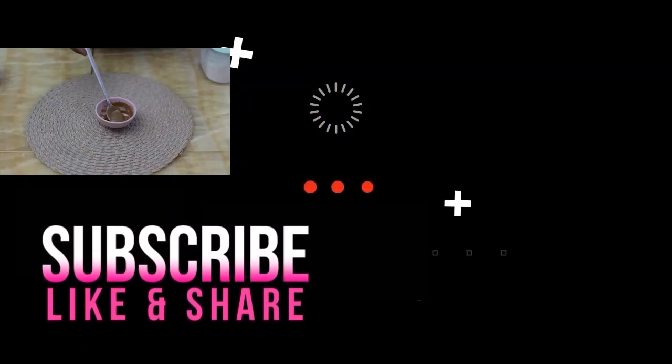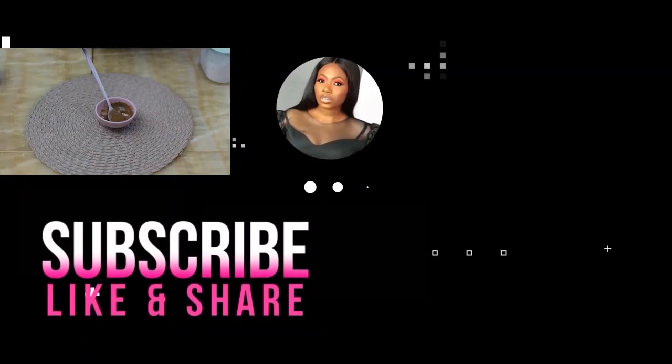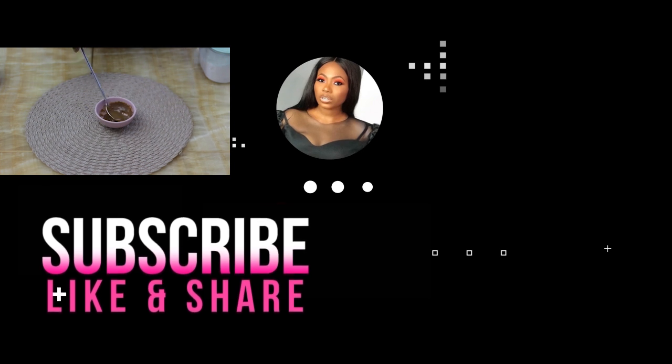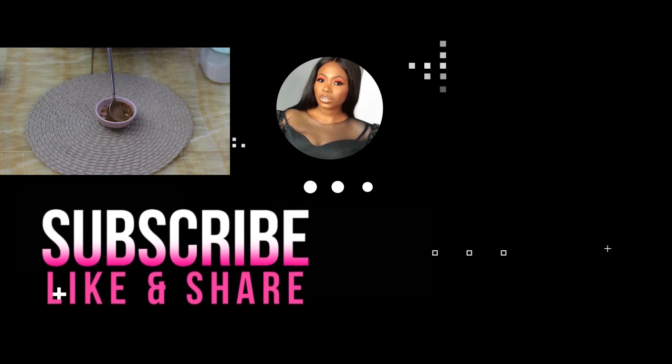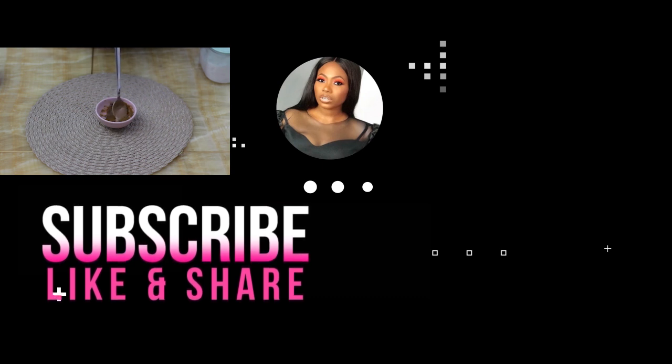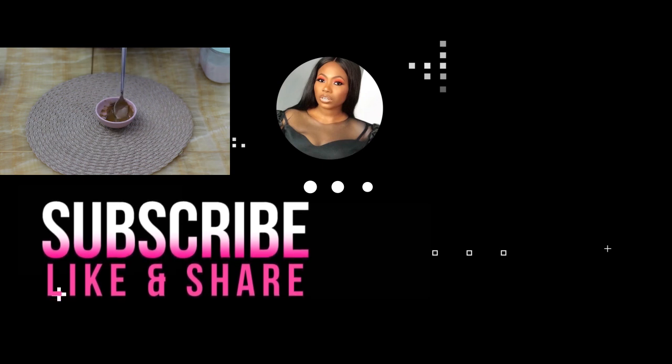Thank you so much for watching this video, guys. If you enjoyed this video, please give it a thumbs up. Don't forget to share, and don't forget to subscribe to my channel for more videos like this. I'll see you in subsequent videos. Take care and stay beautiful. Bye.